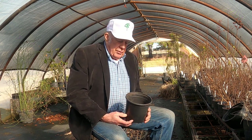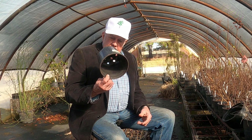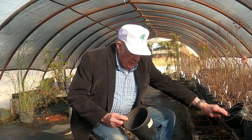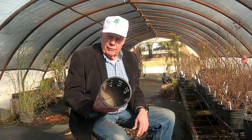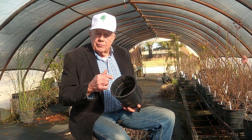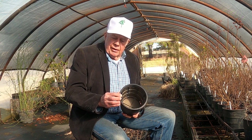One of the things that has worked very well is, instead of using smooth-wall conventional containers, to use Root Maker containers. I designed this based upon lots of observations and study of roots and how they grow.